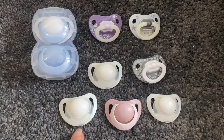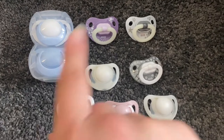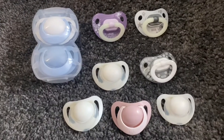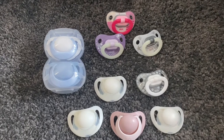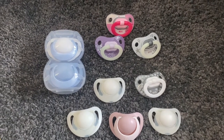Then obviously we have the Nook dummies. I don't really like these ones anymore — I'm quite particular about dummies. The Nook ones are nice but they're just not my cup of tea.